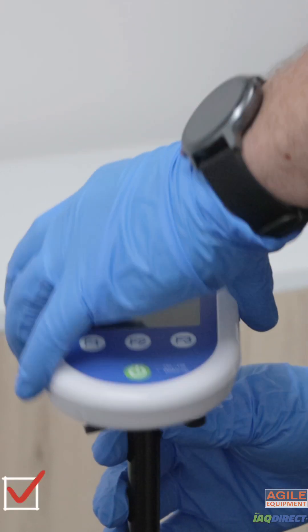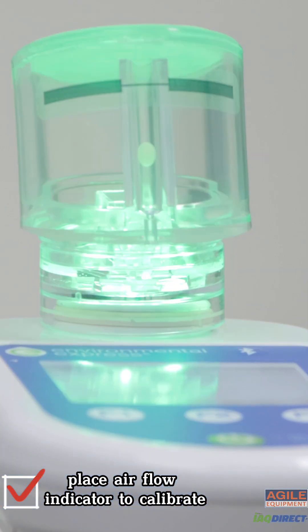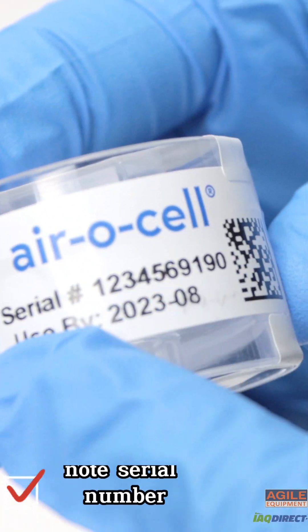Mount the iQ15 pump to the tripod. Place the aerosol flow indicator onto the pump and select calibration. First, check to see if your cassette is in date.